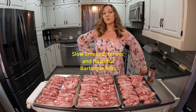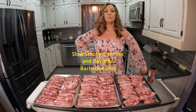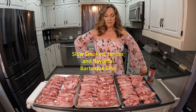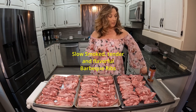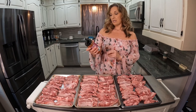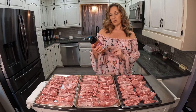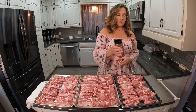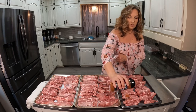Hi there, welcome back to Let's Cook with Michelle. Today I'm going to make some simple ribs on my smoker. I've got my smoker set at 250. I have four racks of ribs here and I'm going to season them with my rub of choice. The one I have today is a Weber dry rub for smoking and barbecuing — Casey's Barbecue — so I'm going to use that one today.